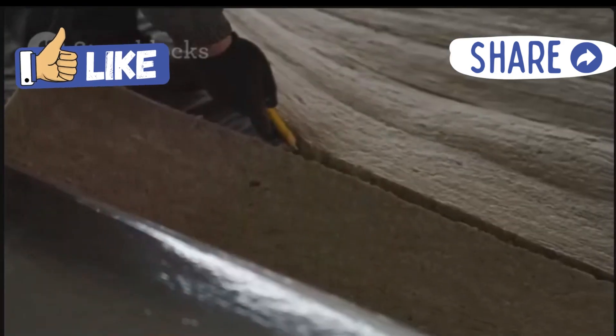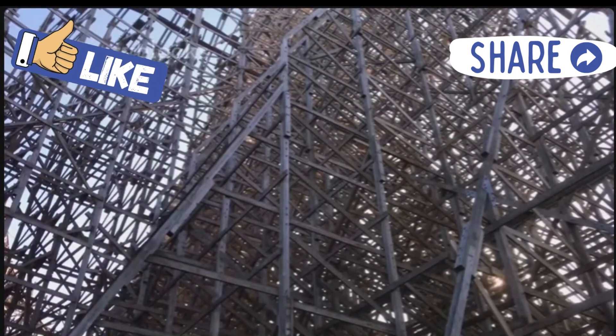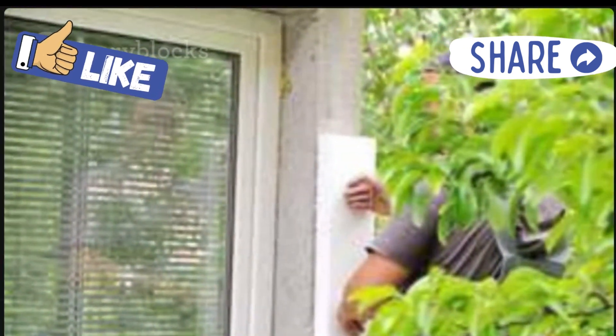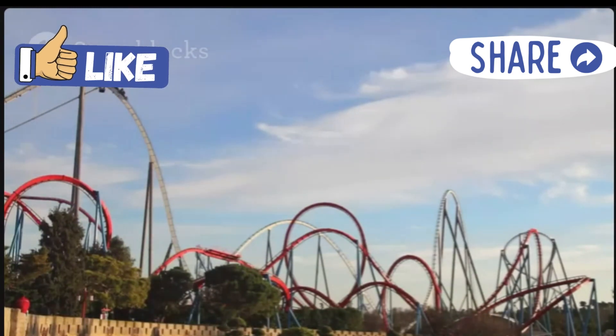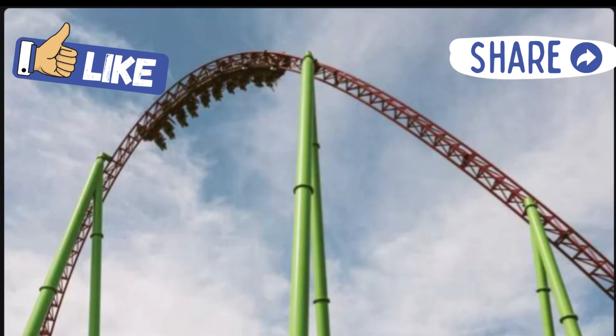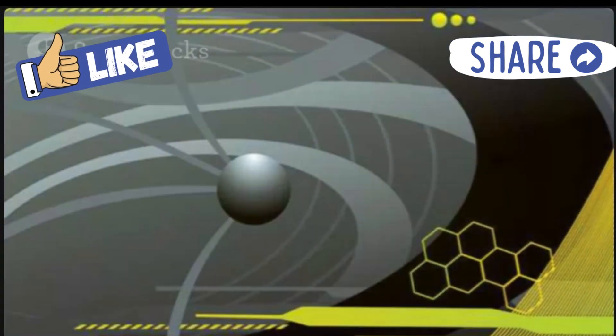Cut the foam pipe insulation in half lengthwise — this will be your roller coaster track. Use tape to connect different pieces of foam insulation. You can make curves, loops, and drops. Use your imagination: make the track go up high and then down low. Remember, the higher the starting point, the faster your marble will go.